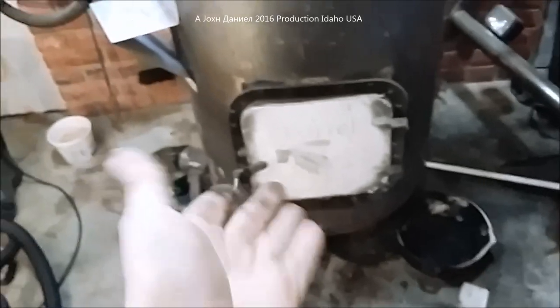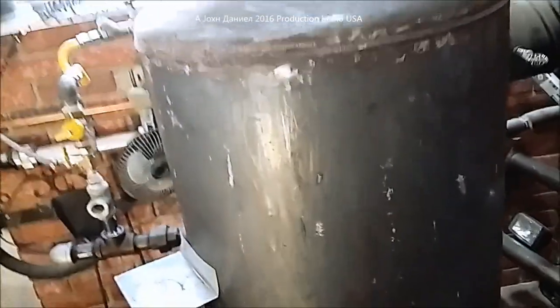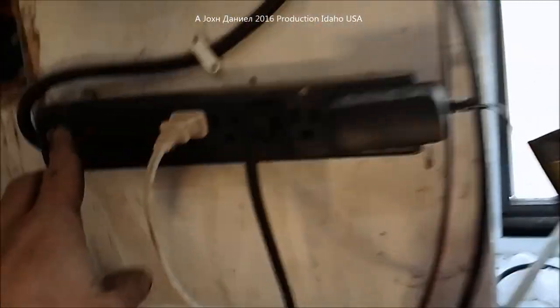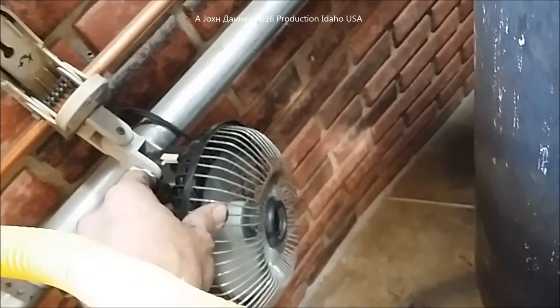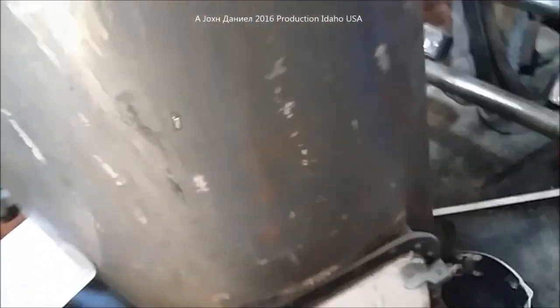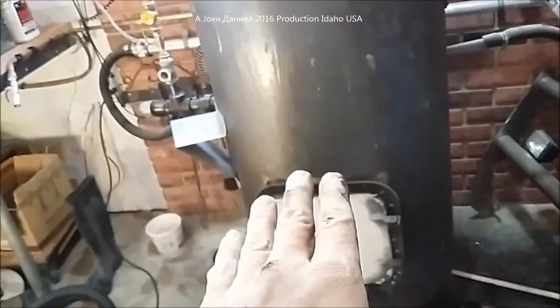Other than start-up, there's no smoke — this burns very clean. You do want to keep anything plastic or fuel-related away from this because it gets to about 850 degrees on the outer wall — it gets very hot. For that reason I have 12-volt fans that run off this switch and blow air across the walls, sending heat out into the shop.